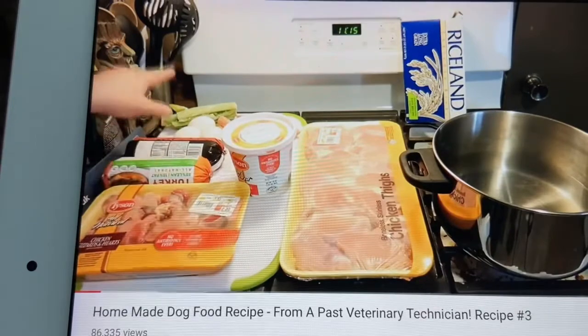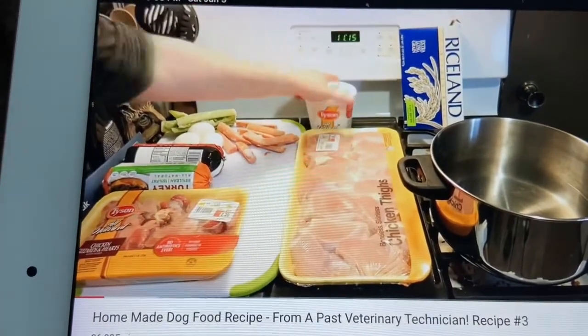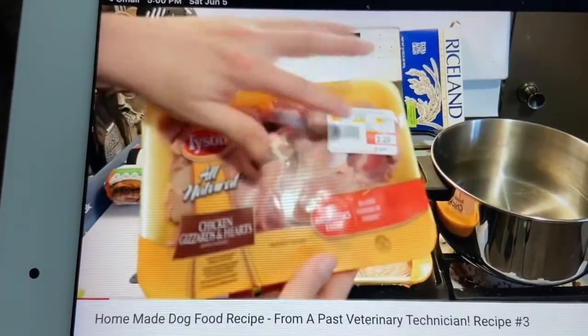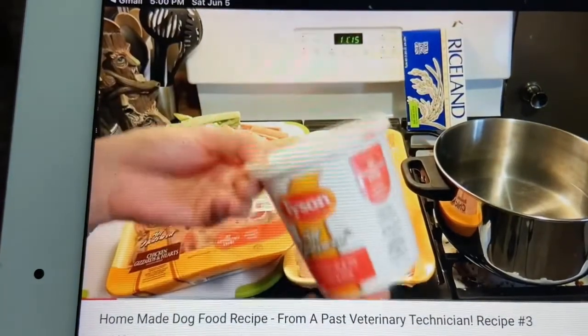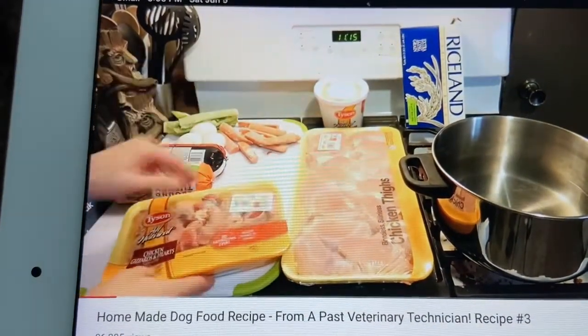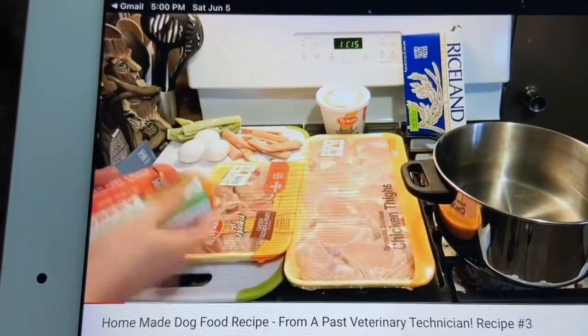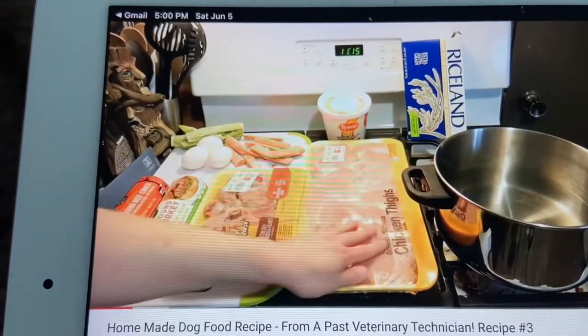He has carrots and celery, chicken livers, chicken gizzards and hearts — and says these things are great and really cheap. Two bucks for a big pack, a buck fifty for tons of chicken livers. Then he has some ground turkey and ground beef, so we have turkey, beef, chicken livers, gizzards, and some chicken thighs.